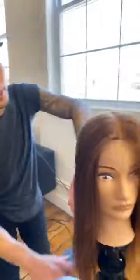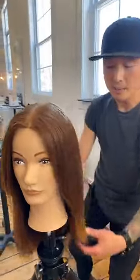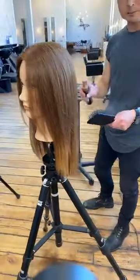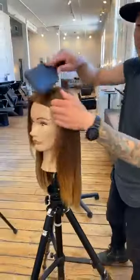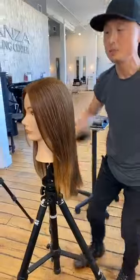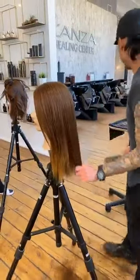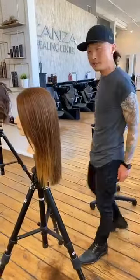Coat your brush with the Smooth Down spray and when you brush through the hair it keeps all that static away. This is actually a trick I learned from Margo over here. People voted they want to see the fringe, so I'm going to show how I do it.